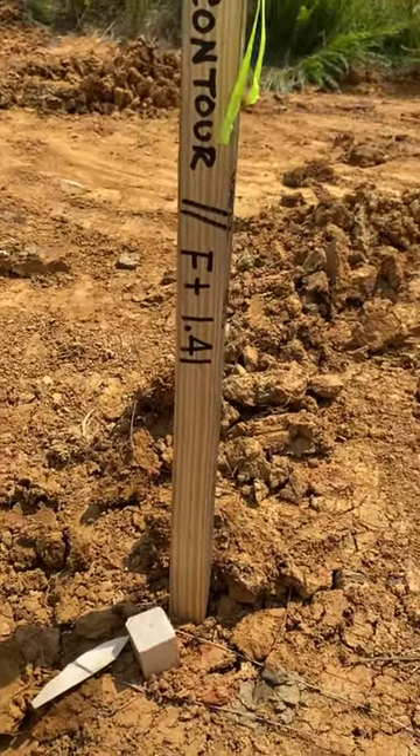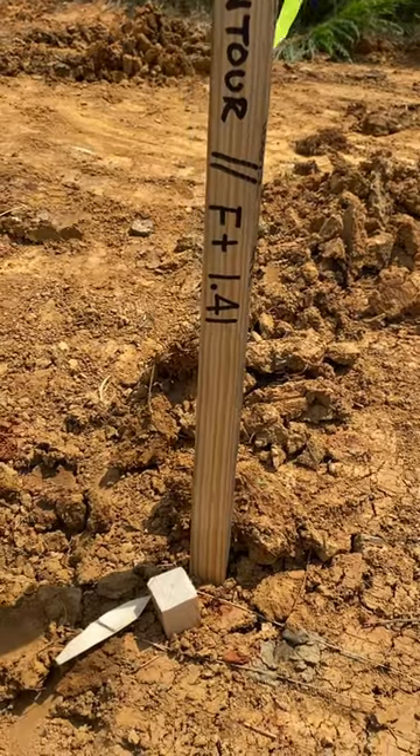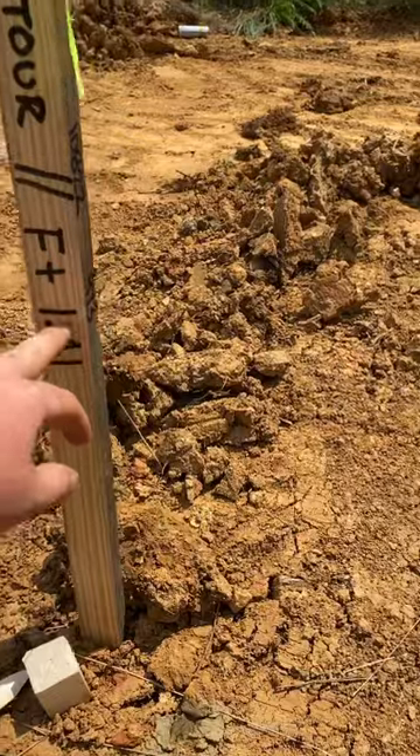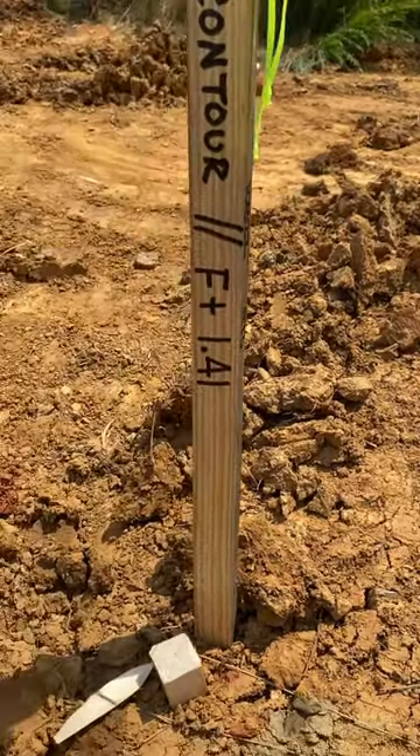They will have a cut. If you see a C on it, it means cut of whatever — say, cut of 1.2 feet.